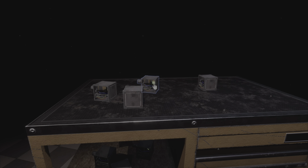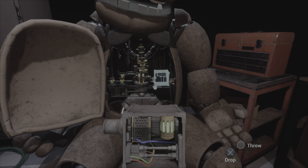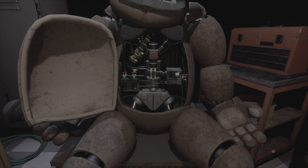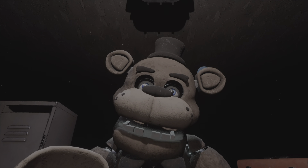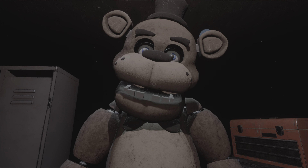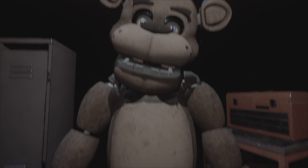Oh no. You seem to have mishandled Freddy's music box. This is not good. Crisis averted. To close Freddy's chest cavity, press the large black button on the center of Freddy's face. That concludes your time in parts and service. Your pay will be docked accordingly.